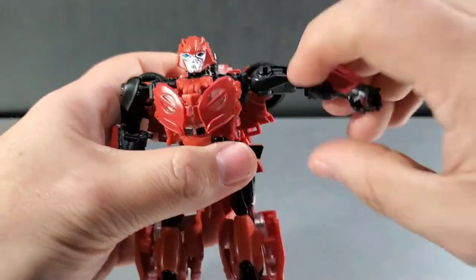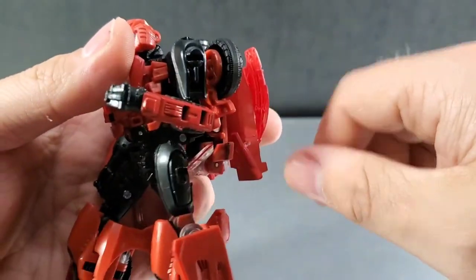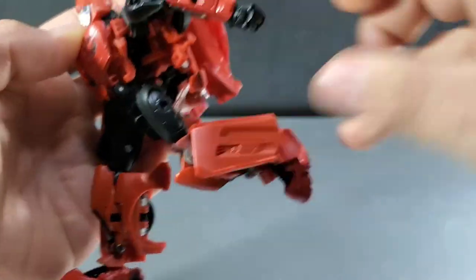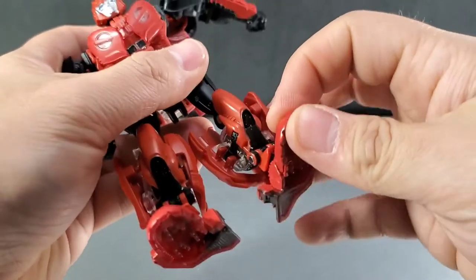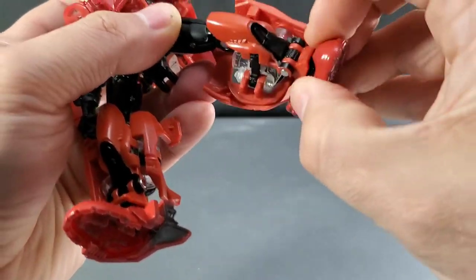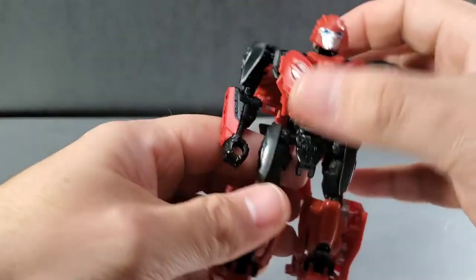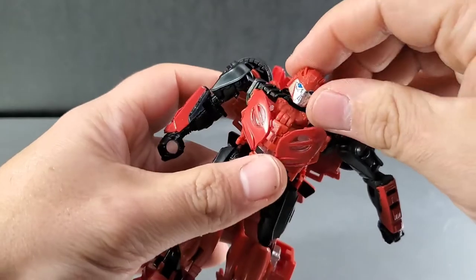For articulation on this Cliffjumper: you've got shoulder joints, rotation around with the tires getting in the way a bit, elbows bend, and you have a bicep swivel. Hips go out, kick forward and back, knees bend. You have an upper thigh swivel, and you do get a foot rock front and a little bit back. There's a slight ankle articulation, especially if you pull down a little bit. You also get a waist swivel, though he's got a lot of junk in the back that catches.